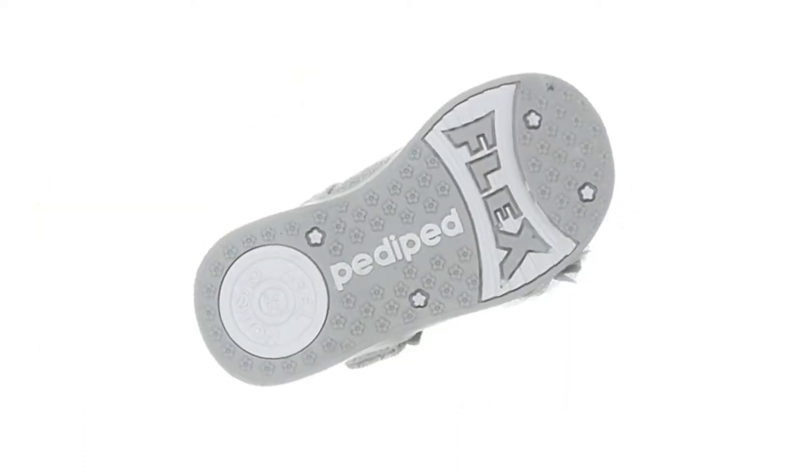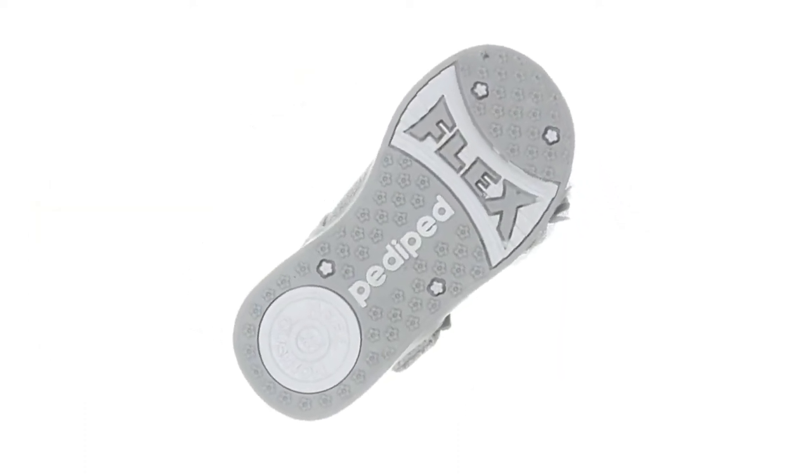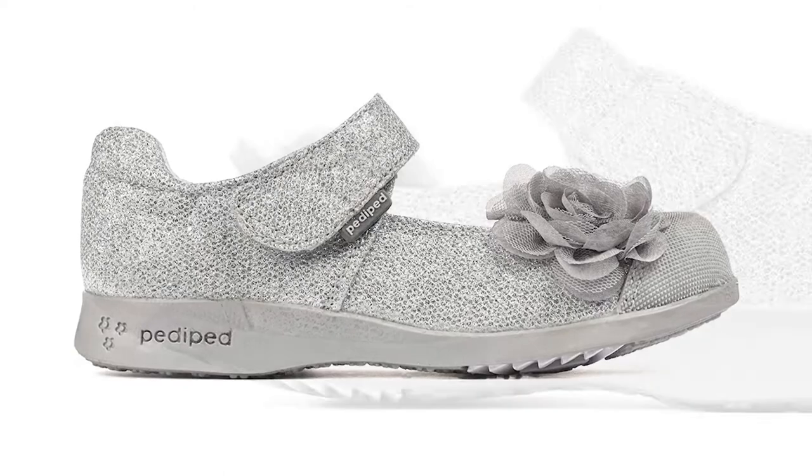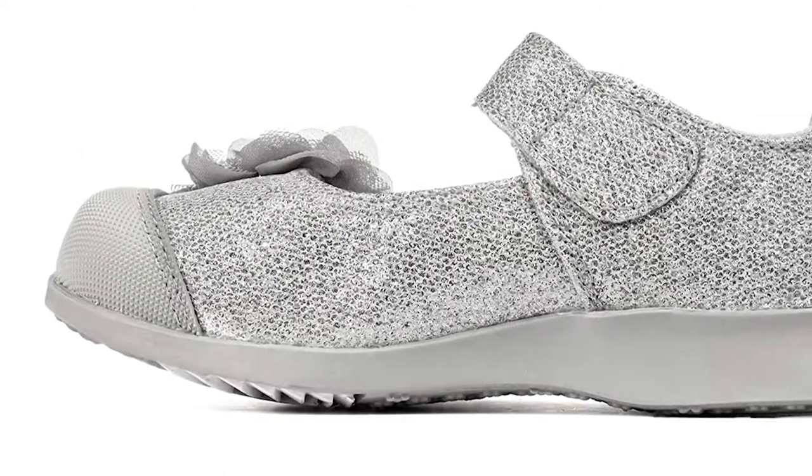The sole is lightweight but still durable. In the popular Mary Jane flat style, the Kids Flex Estella shoes come in pink, silver, or navy. All of your options are very sparkly.